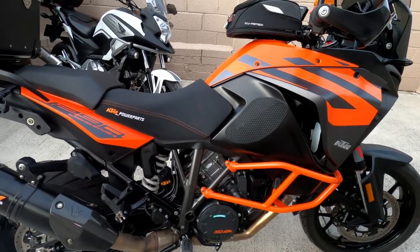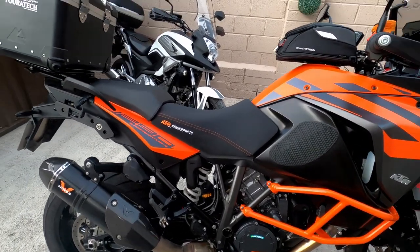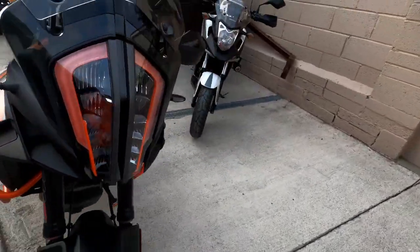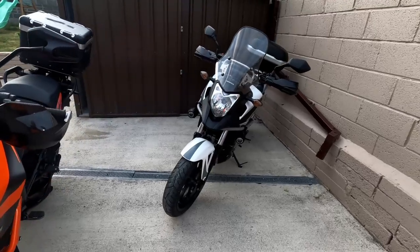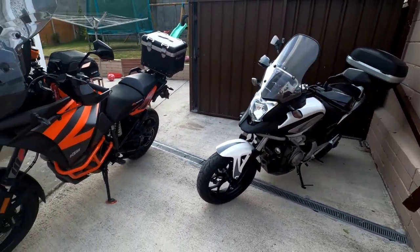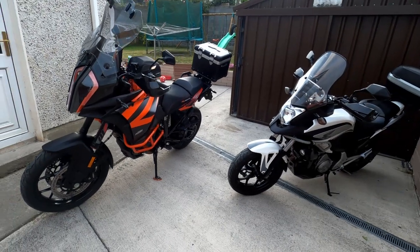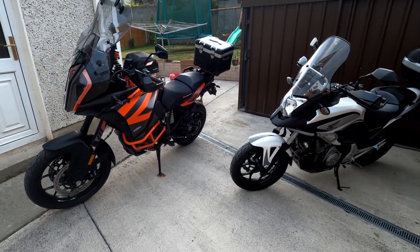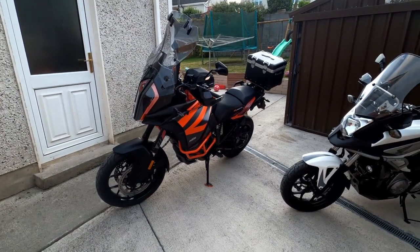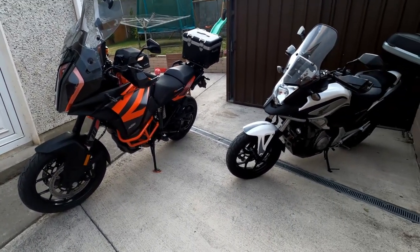So that's a quick overview of the bike and all the bits I've added. Stay tuned for a few more updates and reviews on the gear, and I'll also do a review of the little Honda NC 700 that I just serviced. Ride safe, and I'll meet you on the road when all this is over. Arrivederci.